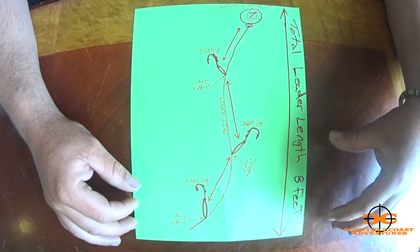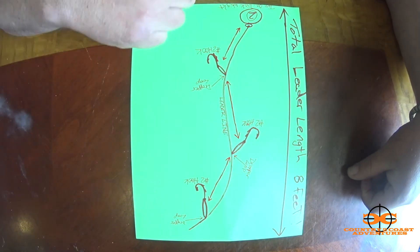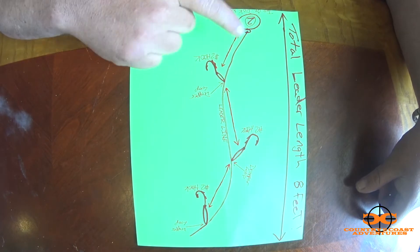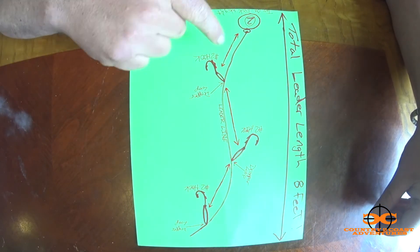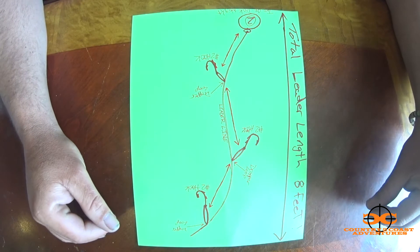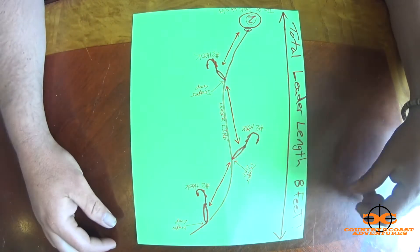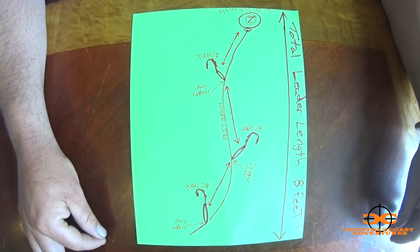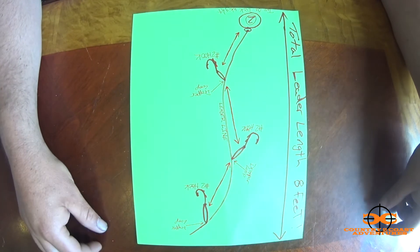The setup stays the same on everything I rig up. I usually go with about an eight-foot mono leader, and at the bottom I have a two-ounce disc weight on a double surgeons loop, so it's an easy swap of weights if the current is stronger or lighter. From every point after that it's about 18 to 22 inches apart — I eyeball it, don't pull out a tape measure. Then you've got your three dropper loops with number two hooks.